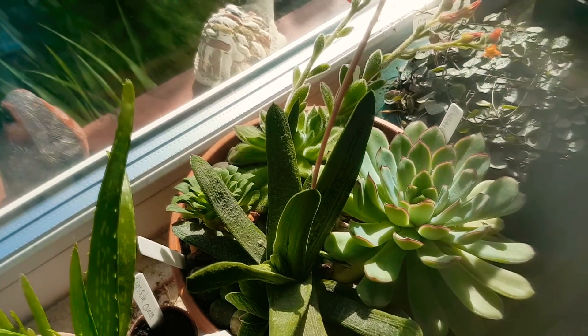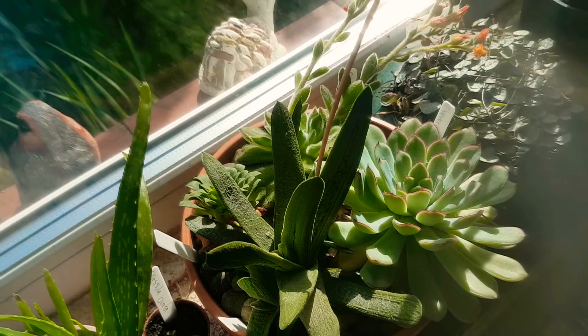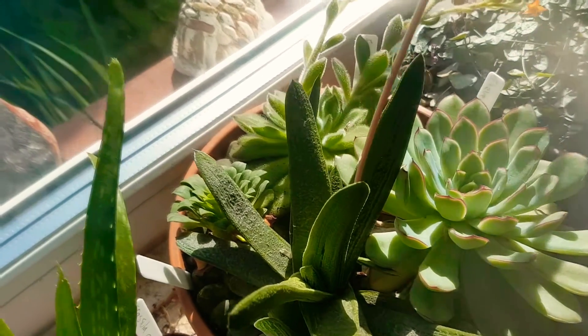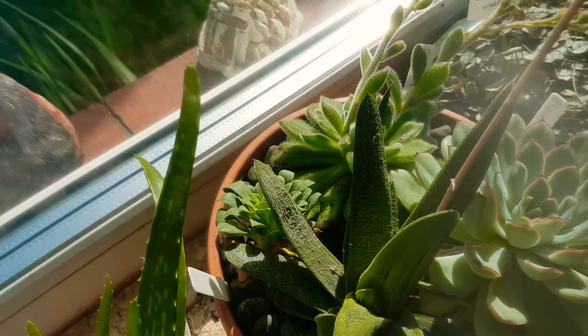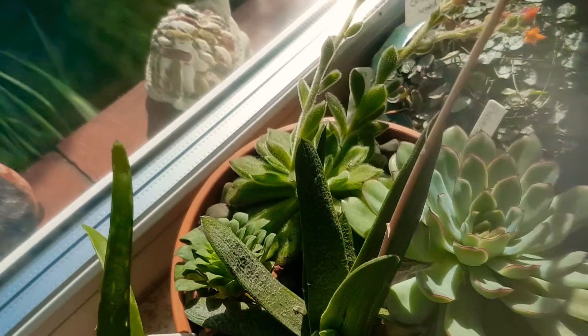And then in this plastic bottle we've got Gasteria, which we've had two years, and that's flowered the last two years since we've had it. There's an aloe here just underneath, and that's flowering this spring.